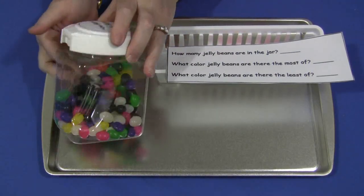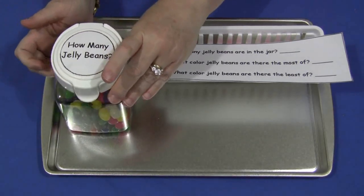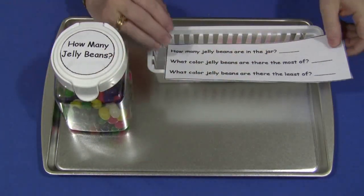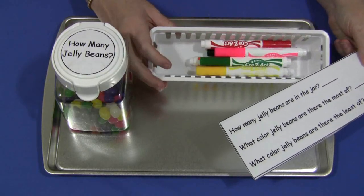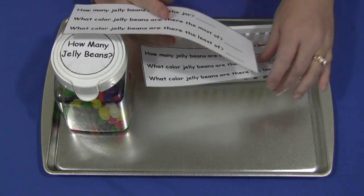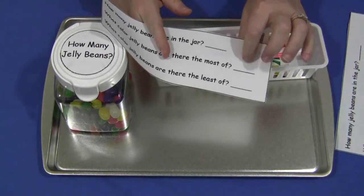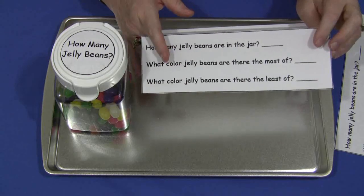And then, 'what color jelly beans are there the least of?' So they're going to try and figure out — is it white, yellow? They'll spend some time looking and trying to guess. For younger children who cannot write the colors out, that's fine. I have provided markers that match the colors of the jelly beans, so they could take their slip and for the colors just draw a circle or mark that particular color by those two questions.